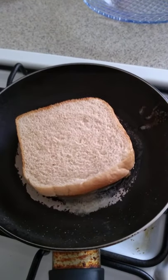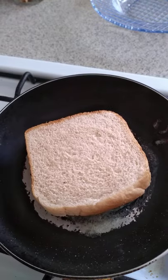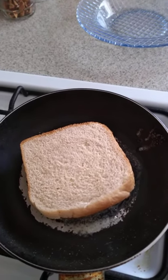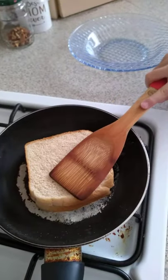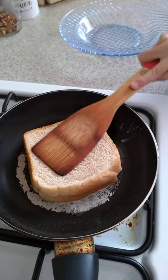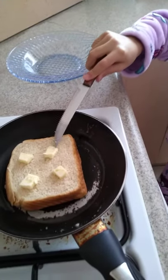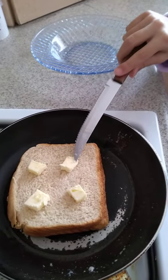Now we're going to wait a bit until the cheese melts a little, and then we will flip it and also put more butter. You just need to press the sandwich a little bit. I put the butter on top because I'm going to flip it.